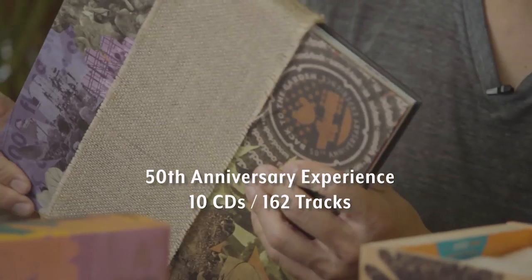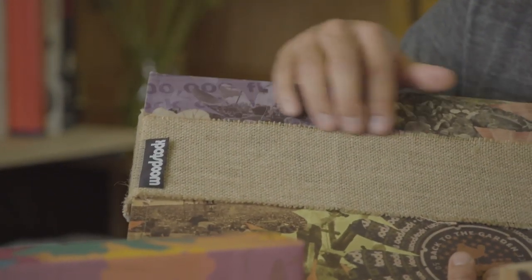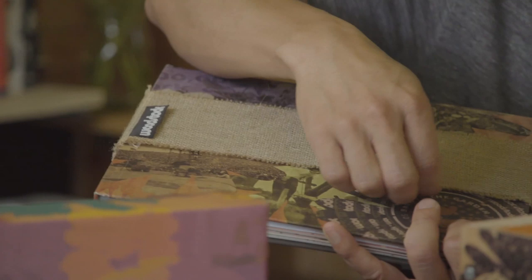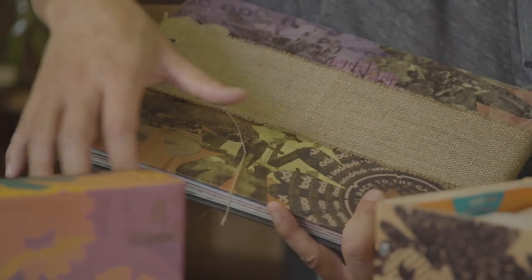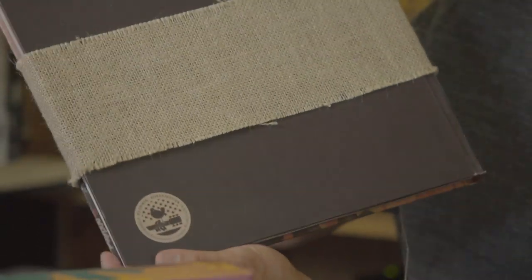The choice to use burlap came from reading about how they dropped a bunch of clothes or material from a helicopter and started cutting away and making things for shelter or clothing. I wanted to add some kind of element like that to the 10 CD. I love that over time the threading will probably come apart and get a little frayed along the edges — I sort of like that. I like those imperfections. Each one is sort of unique.